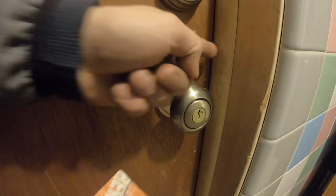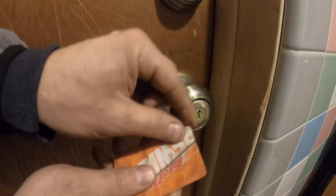Every door is a little different. This one has no rubber seal like a front door, so this one is actually a little bit more difficult than a front door that has a rubber seal as a buffer. So what you have to do — you can't just push it straight in here, see it doesn't go in.